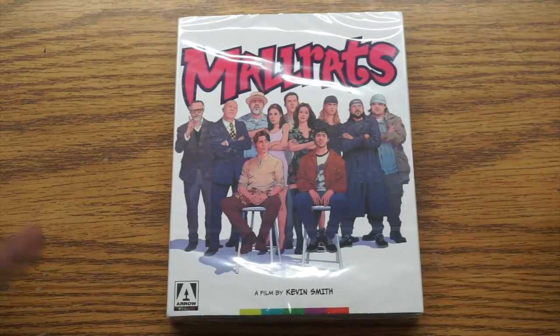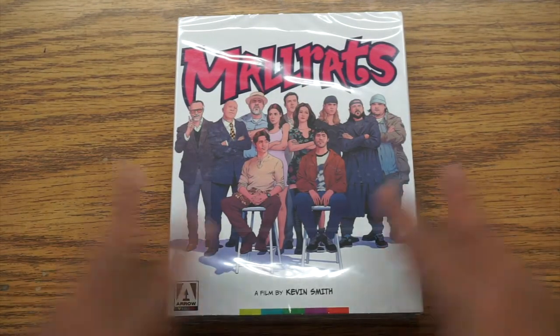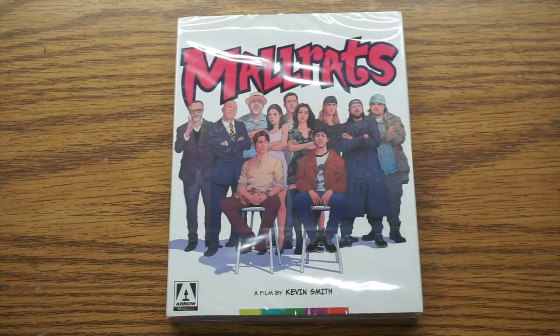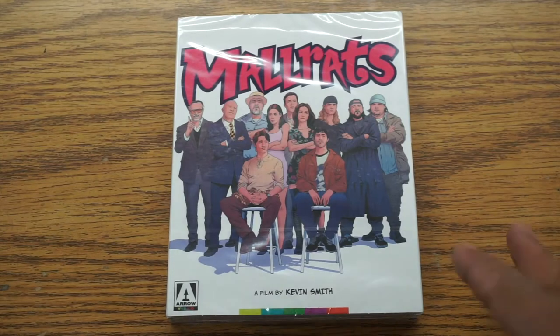I have to admit this — I don't know if it's a common thing, but this is one of my favorites. It might be one of — I don't know if it is my favorite Kevin Smith movie, but I really love Mallrats. It's a great movie, great cast and everything.